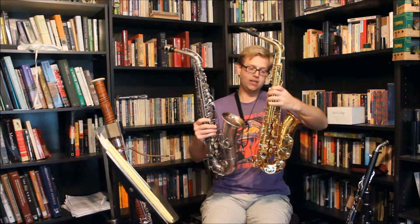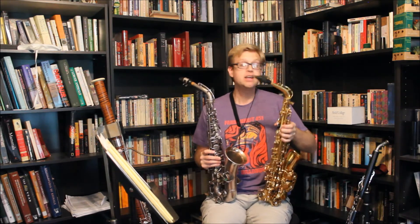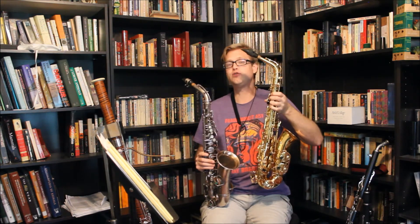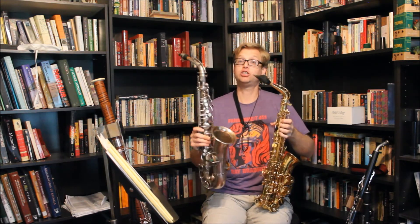Right off the bat you can see a few differences between the two instruments. Holding the instruments, the Buffet is a lot heavier than the Bisher — at least a full pound if not two pounds heavier.